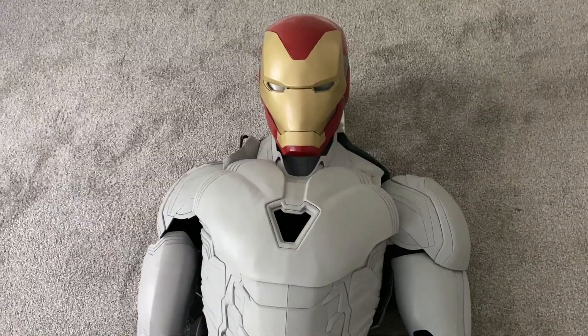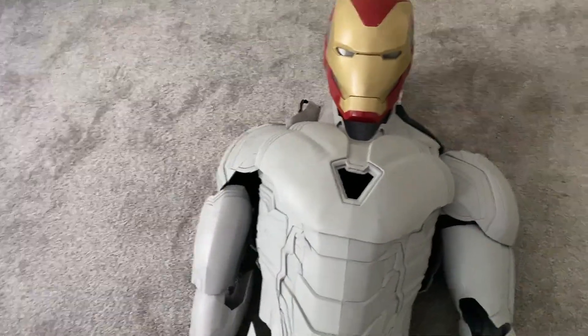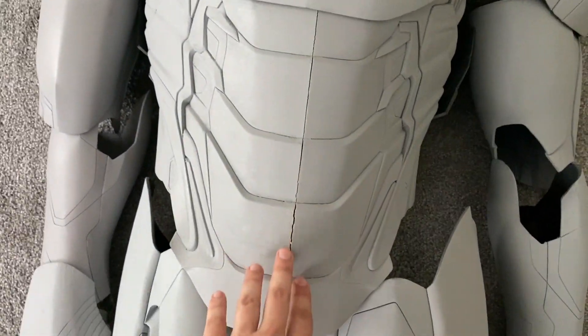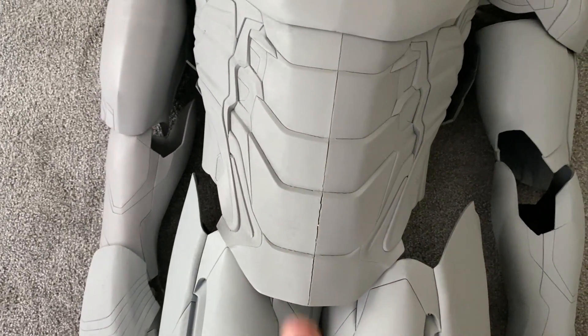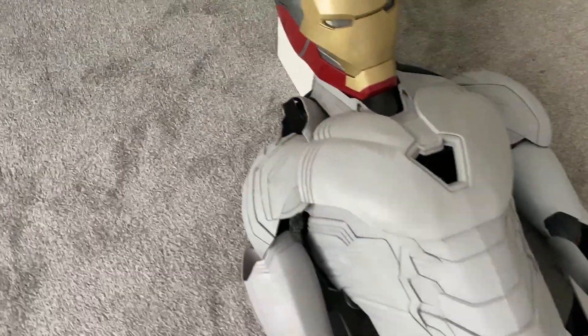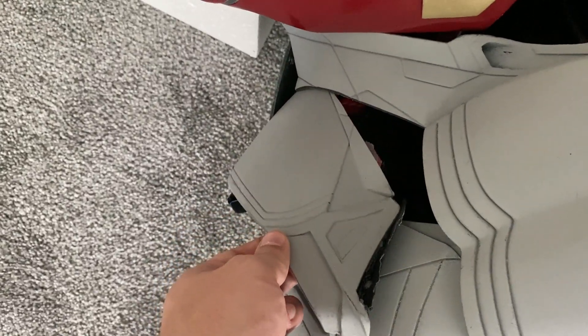So as you guys saw me putting it together, here he is. What are the issues we need to address? Let's get on to that first because during the move, we had this crease on the abs before — it's really, really bad. So we definitely need to fix and re-weld that. I have a heat gun now, so I'm going to work on that and warp it around. Other part — see this collar piece right here?